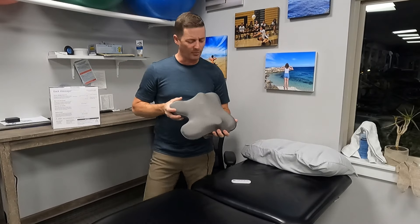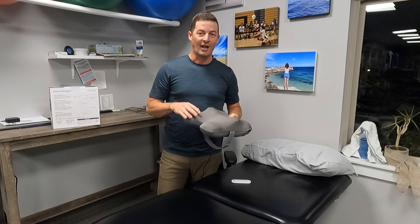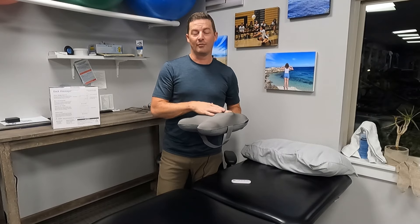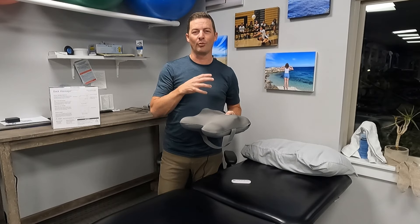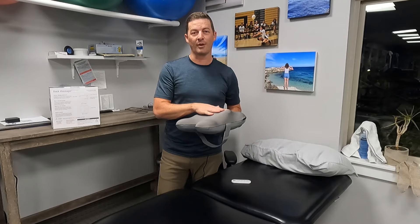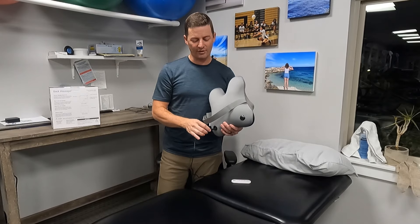As far as a little massager goes, I think this is fantastic — one of the most comfortable massagers I've used. I'd highly recommend it as a Christmas gift or for anyone looking for relief from tight muscles, tension, back pain, or neck pain. It actually works best on the neck for me personally, and I highly recommend it for that.